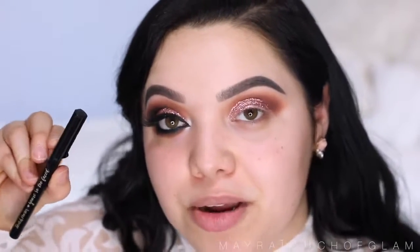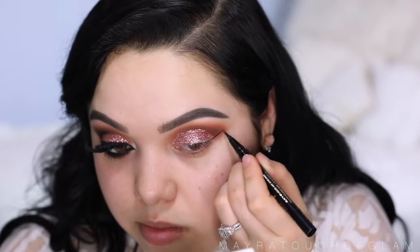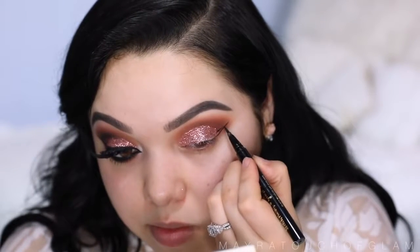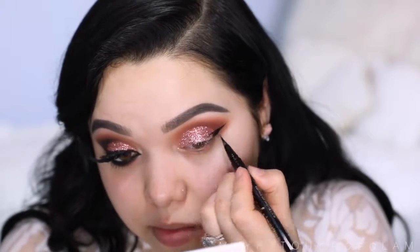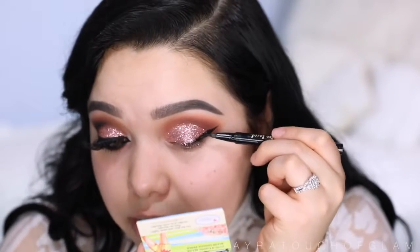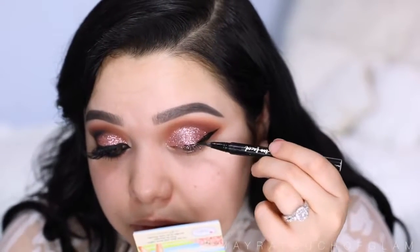I'm gonna move on to eyeliner. I'm gonna take the Sketch marker by Too Faced and just line the eyes. I am gonna do a dramatic wing just like I did on this eye, so we're just gonna jump right in. You can see how messy it is when trying to apply eyeliner above glitter — it's really, really hard.